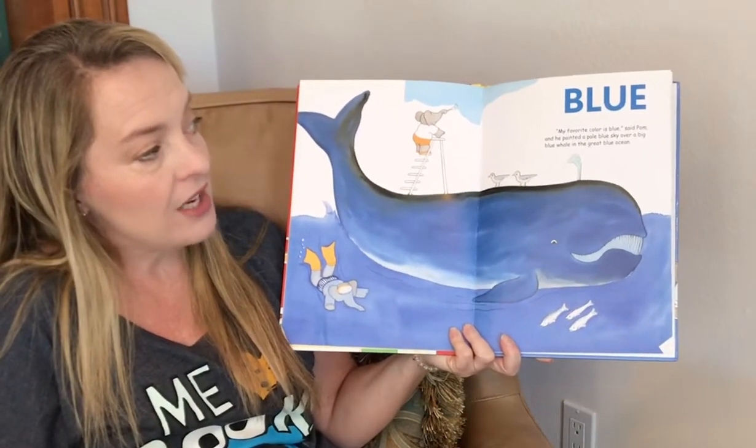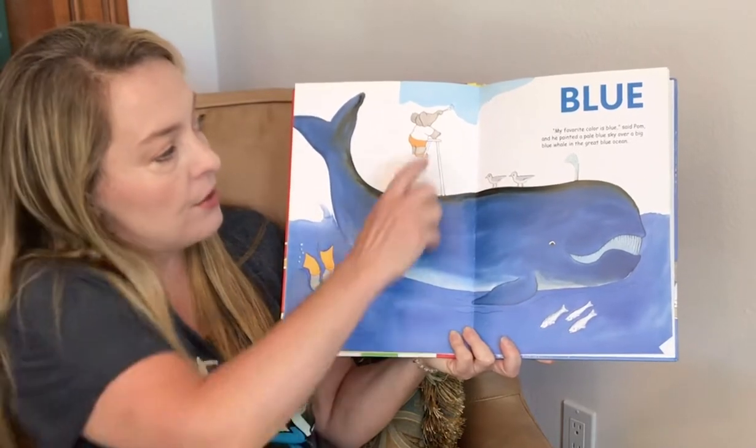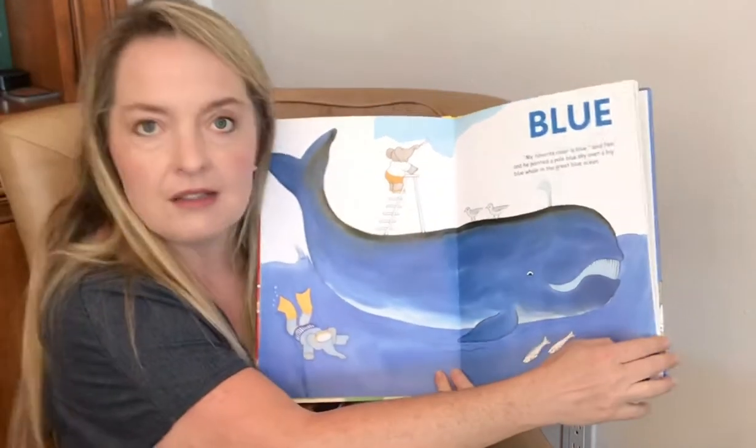Blue! My favorite color is blue, said Palm, and he painted a pale blue sky over a big blue whale in a giant blue ocean. It's a lot of blue.